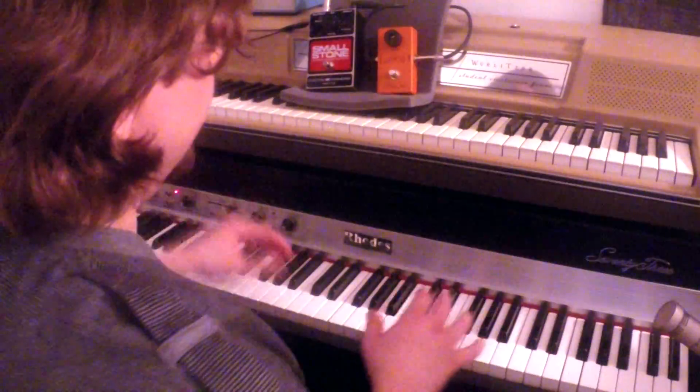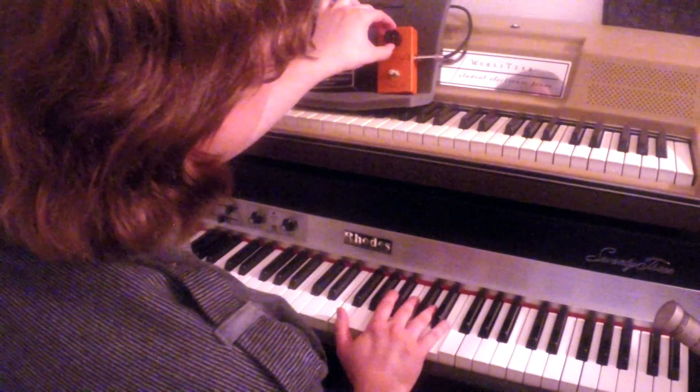And it sounds totally different than the reissue block logo new design. Why did you change it, MXR? Why did you change it? Anyway, let's hear what this one sounds like.